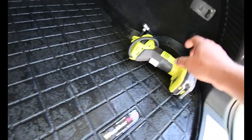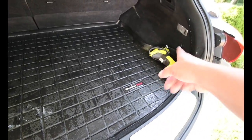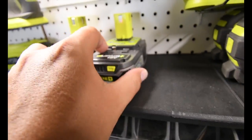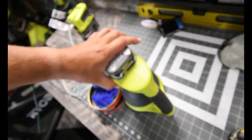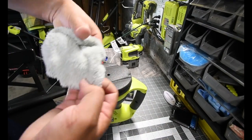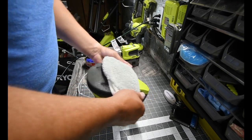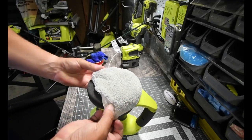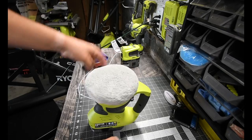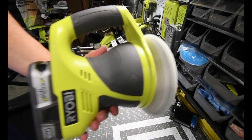I always keep that in the car just in case. That's a lifesaver when you need it.